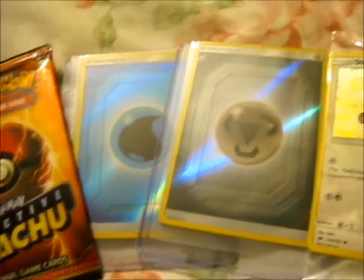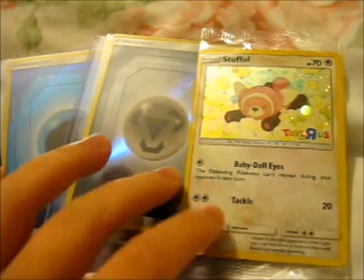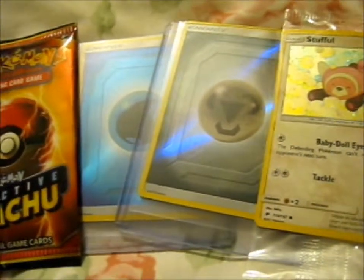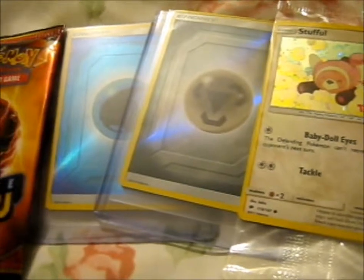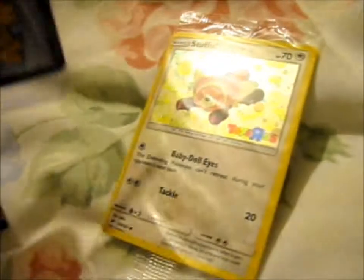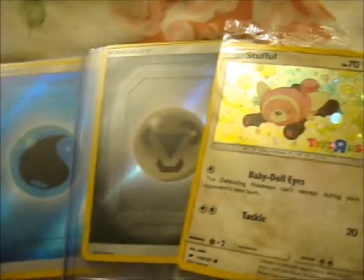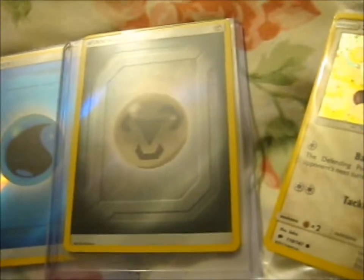A lovely friend on Instagram kindly sent these two, plus this lovely Toys R Us promo and this movie pack. I was thinking of keeping it sealed but I do want to see if I can maybe pull a Greninja, because I've never pulled one which is really peeping me. He didn't include a signed card or anything, but he was kind enough to send it to me for free because he said he wouldn't charge for energies.